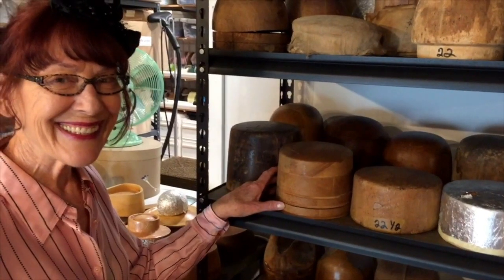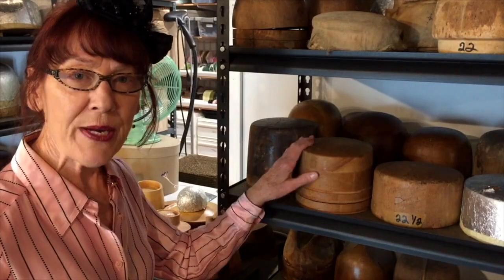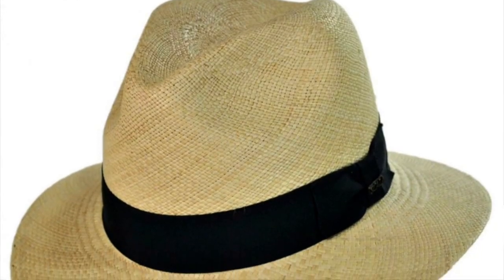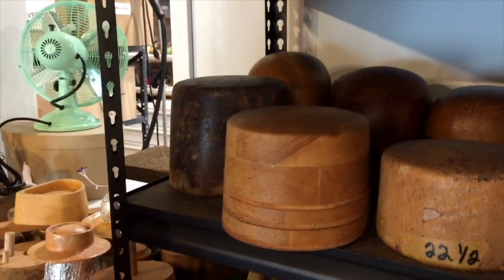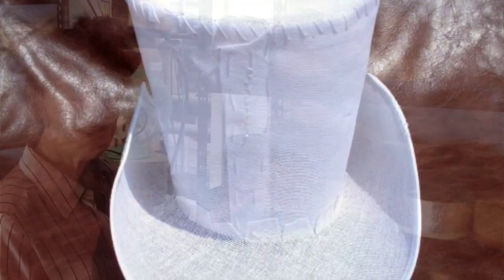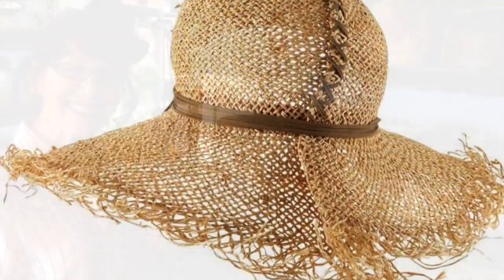Tell me about this. Well, when you block hats you have a choice of doing felt, straw, or buckrum, and you would block it on the brim and the crown to get the style that you want. When you do buckrum you'll cover that with fabric, and then obviously there are all different kinds of straws and different kinds of felts that you can use.